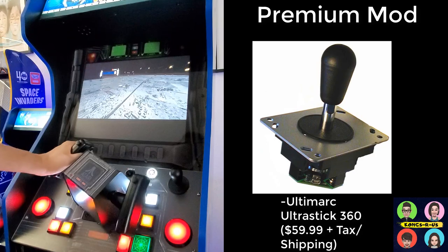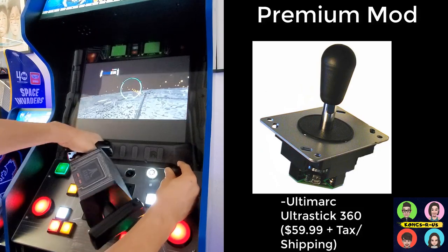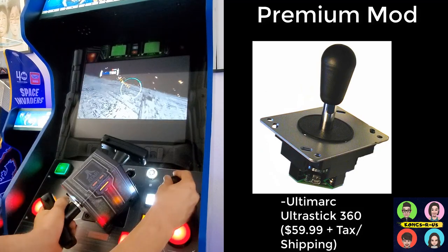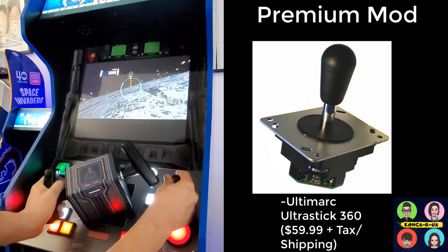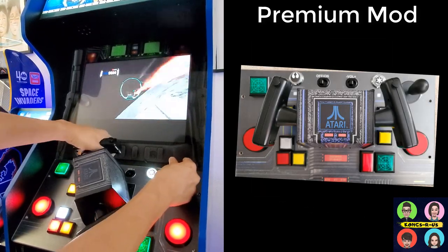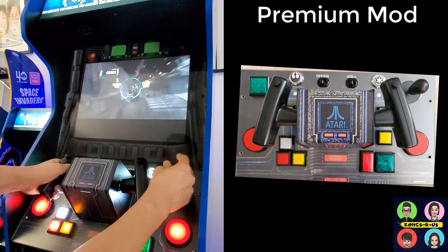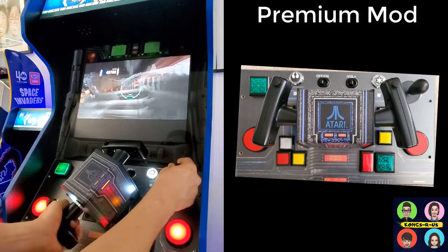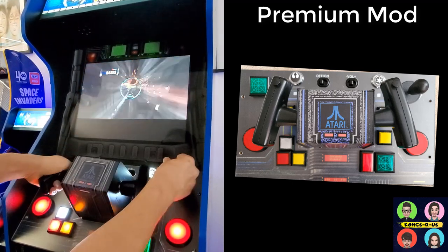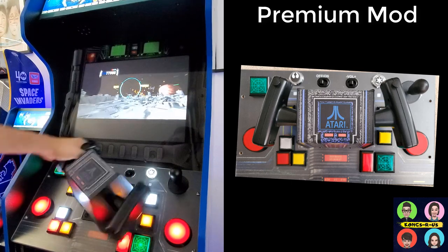The extra mapped buttons don't work with Battle Pod, but you can use them with other games if you want. There's another game very similar to Battle Pod called Mach Storm that uses the throttle in a similar fashion — you're flying an F-14 or F-16 shooting down aircraft. This is Battle Pod gameplay with the Ultra Stick 360 joystick in the premium mod. Really clean.